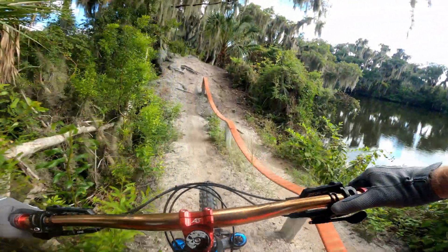So far it's just been kind of single track. I've heard there's a little bit of a ride to get down to the fun stuff, but there's been a few little features along the way. There's a little burn here. Try to conserve my energy a little bit. It's pretty hot and humid already.